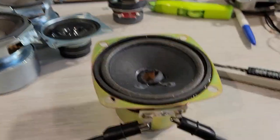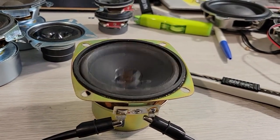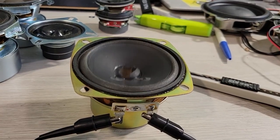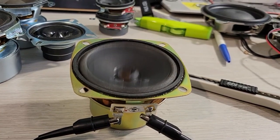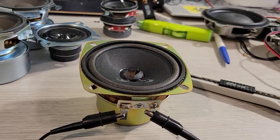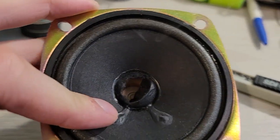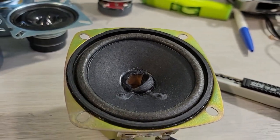Harman Kardon, number two. Ooh, yes. That voice coil didn't deform as much.